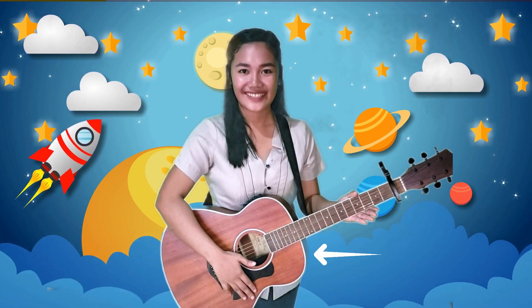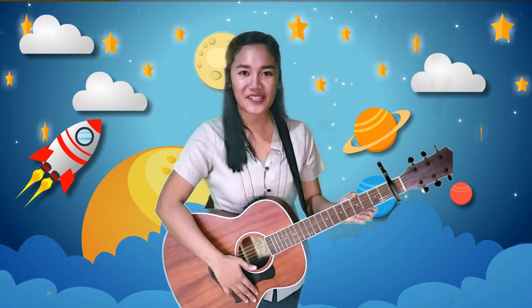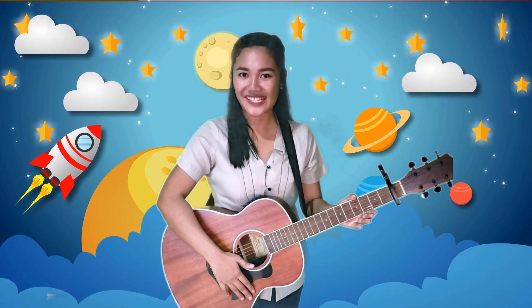Do you know what this is? You're right! This is a musical instrument called guitar. Are you ready to sing with me?